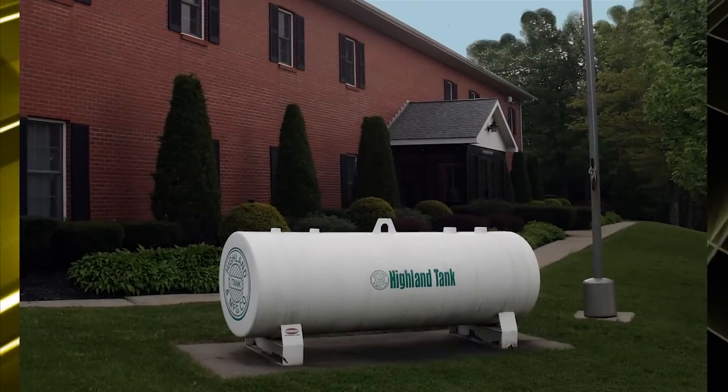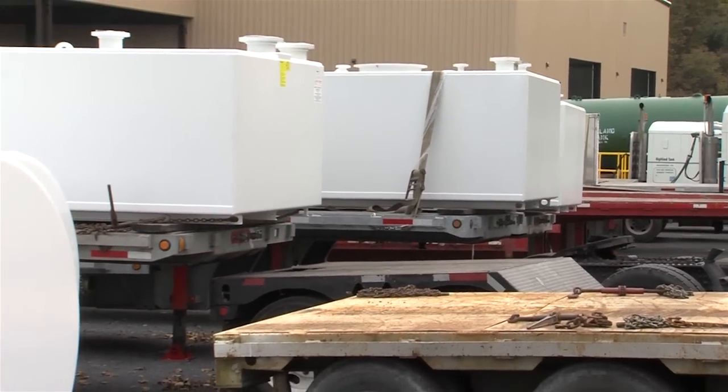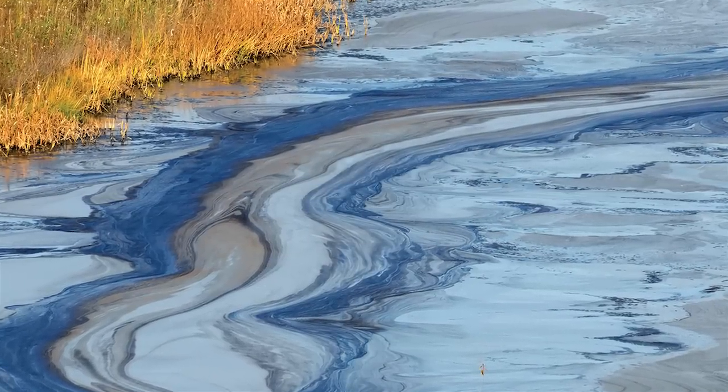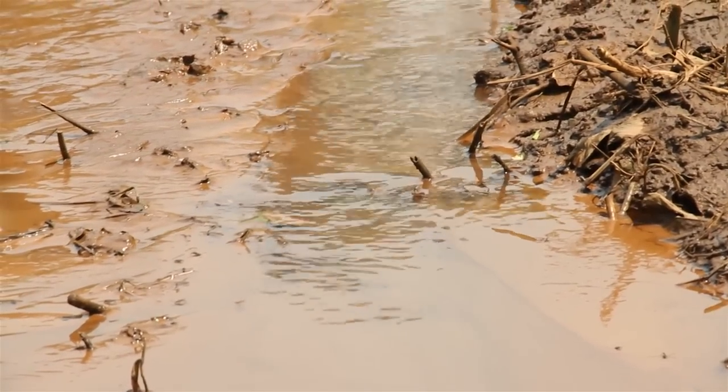Highland Tank provides the most innovative and reliable oil water separators in the industry. Our oil water separators, featuring the patented Corella Coalescer, are designed to remove oil, grease, light petroleum products, and oily coated solids from a variety of wastewater discharges.